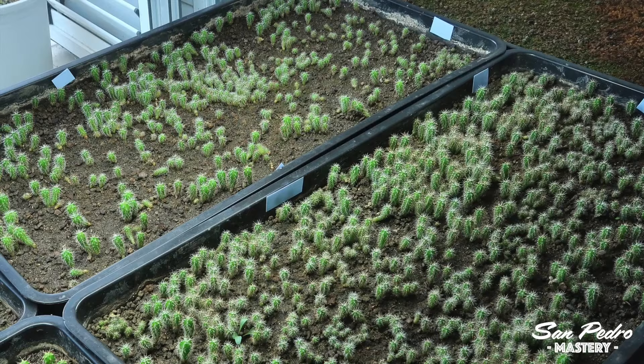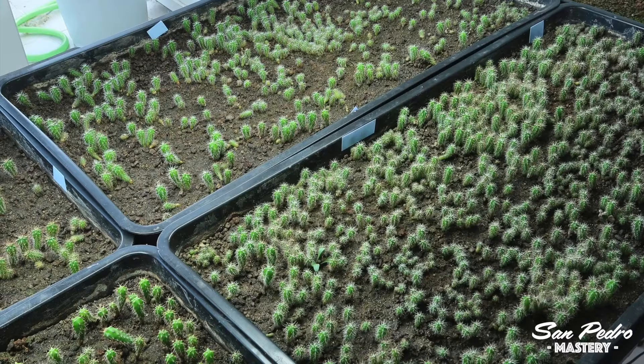If you notice there are undesirable insects in your trays, the first thing you need to do is to take the plants outside, if they're not outside already, to treat them without making a mess. It must be in the late afternoon or evening, once the sunlight does not reach them anymore.